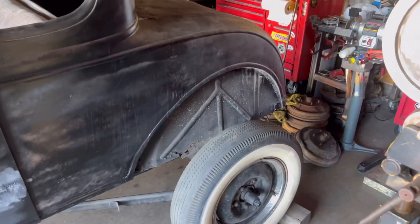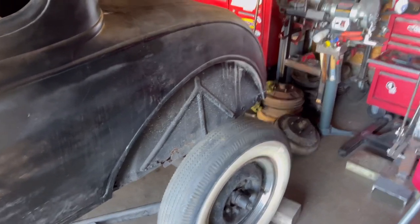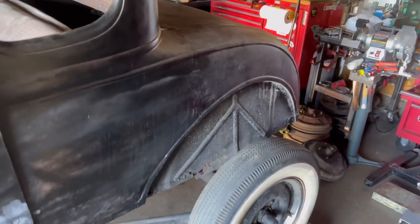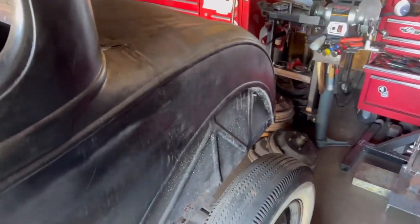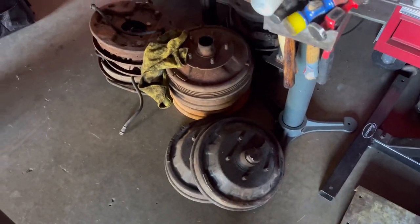If you notice in the back, it does sit a little high. I'm definitely going to take the body off again and remove some leaves off the rear springs to drop it down a bit.